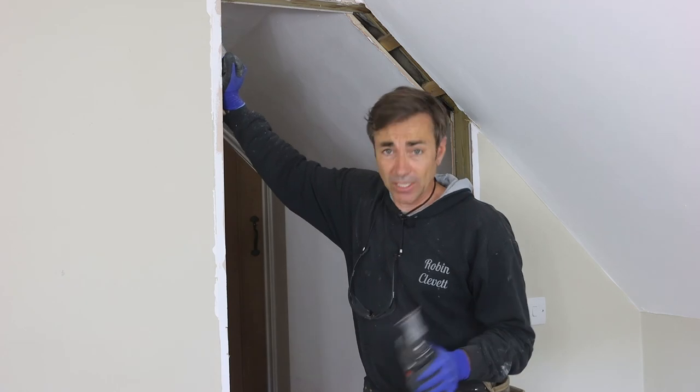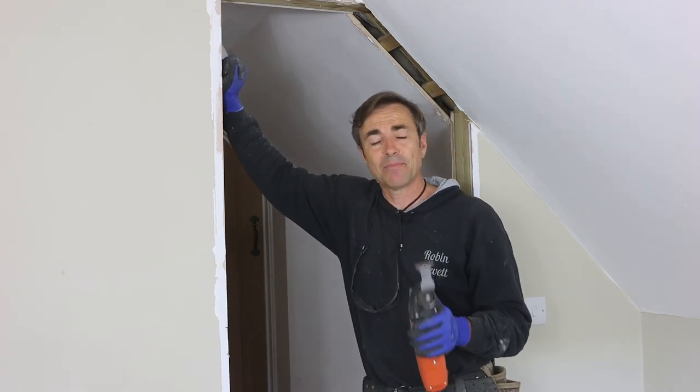Thanks for joining me on the 101 things to do with a multi-tool. I'm Robin Clevett. Check back soon.